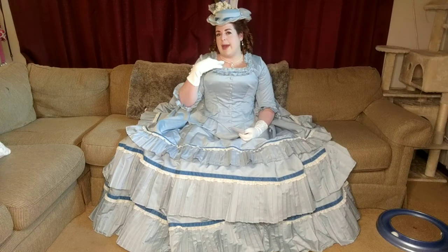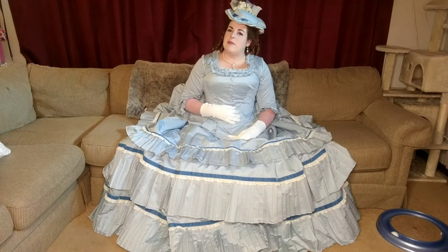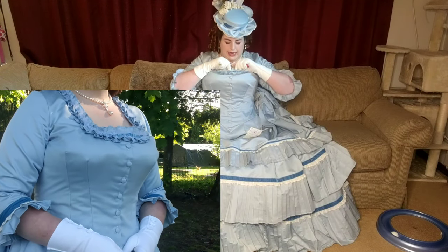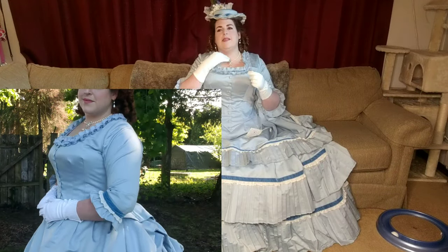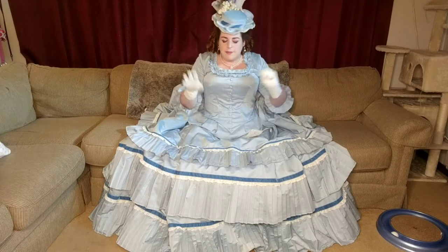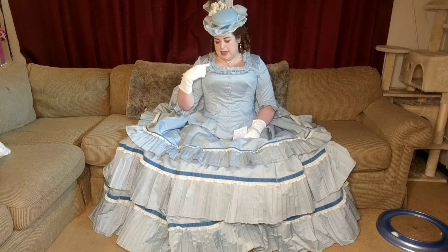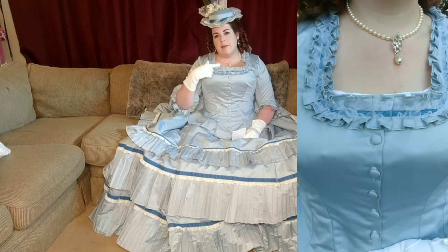The neckline is just bound with regular pre-made light blue bias tape from Joann's. The bodice closes up the front with fabric covered buttons — the covered button kits from Joann's, 5/8 inch, covered with matching fabric. The top, however, is actually closed with two small hooks and eyes because it's on top of the trim. I didn't want buttons messing with the trim or having to do a buttonhole over trim, which is just a nightmare.